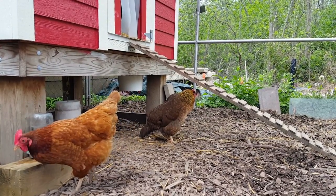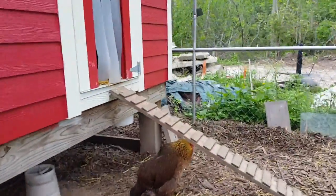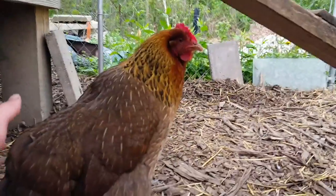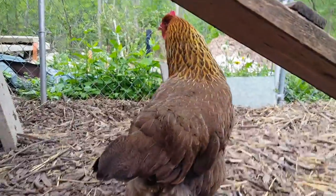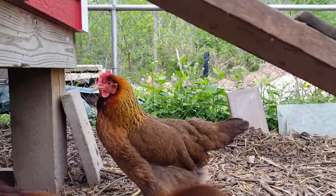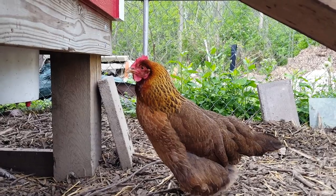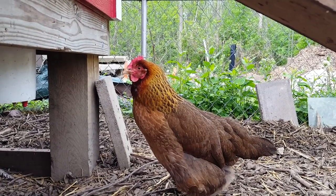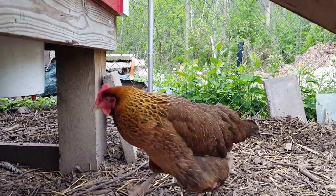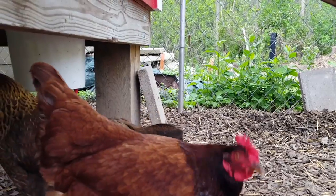I'll see if I can get her to move a little bit so you guys can take a look at it. This chicken would never let me touch it before — it's just totally changed personalities. I can grab it, it doesn't matter. She must be hurting. So I'm going to get on it now and hopefully relieve this.